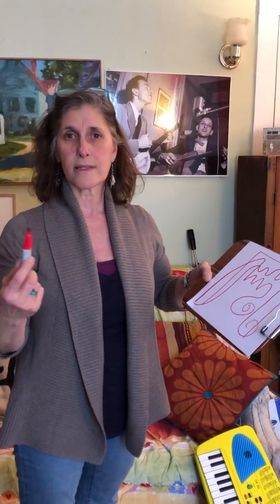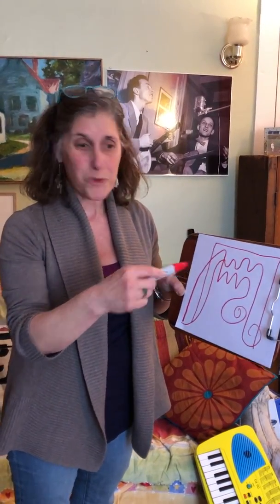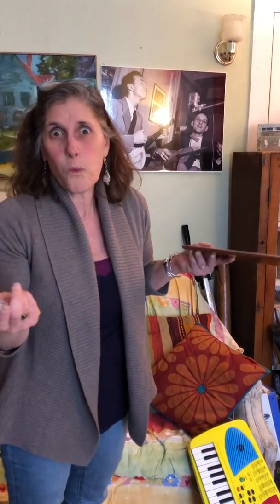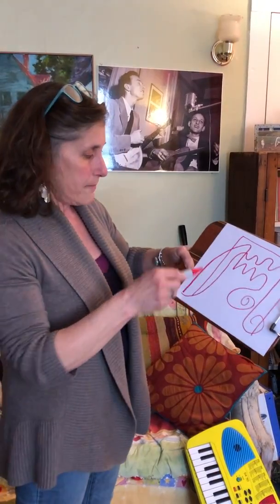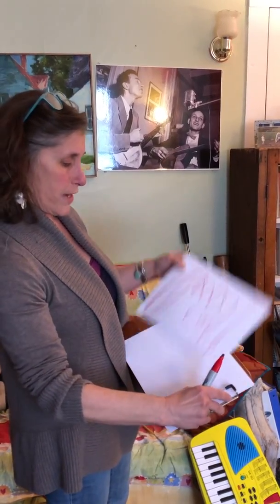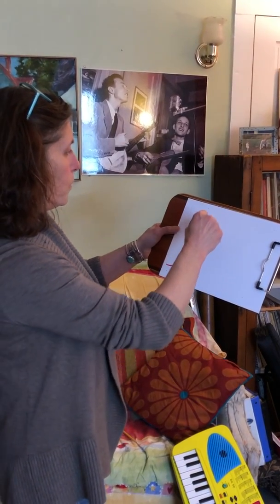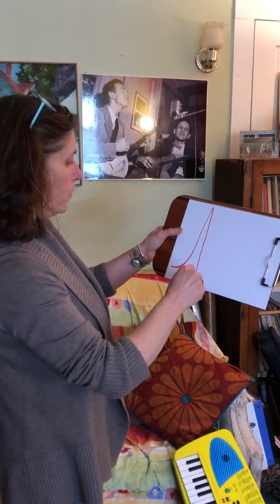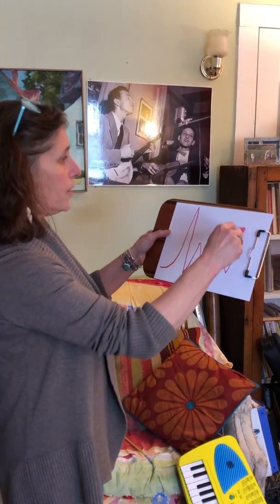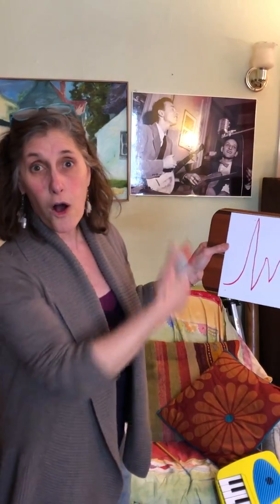We do this in workshops and in lessons a lot, but to do it on paper is really fun. You end up with some kind of crazy whatever you end up with. You can take this piece of paper off and start fresh if you want, or just make one mark on every piece of paper — all good.